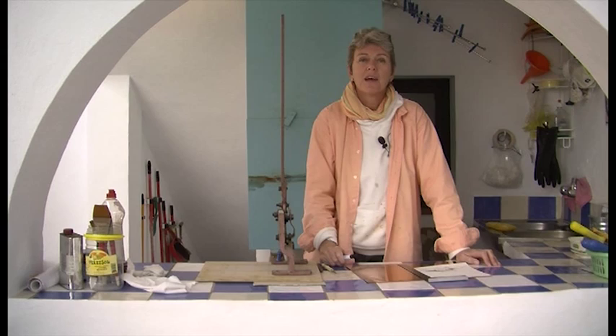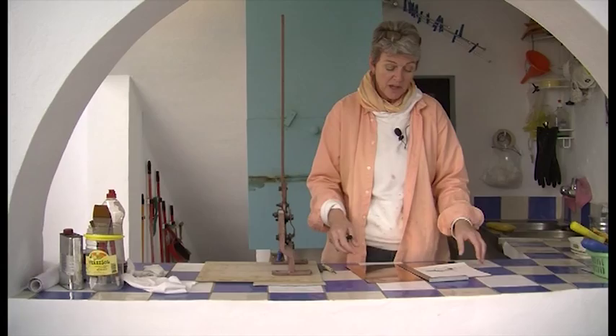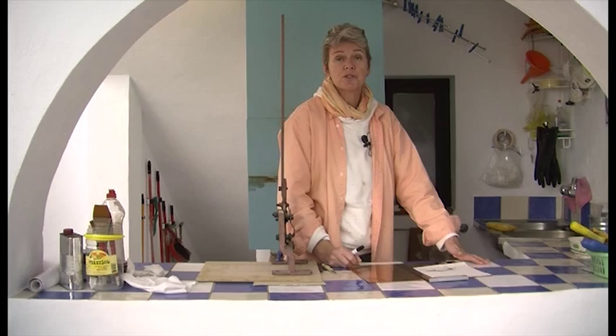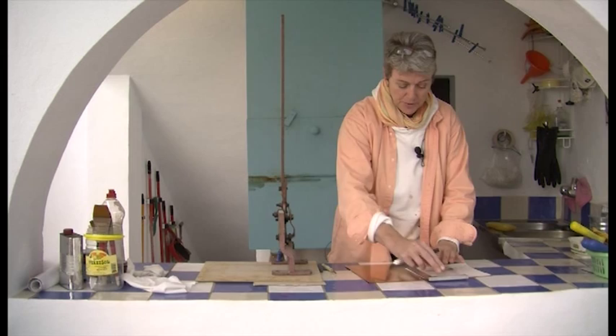Here we are in my outside area. I'm lucky because I have a nice work surface and access to water, which is great when you're doing printmaking as a lot of it is quite messy. I'm going to take my drawing, put it onto my copper plate to get a measure on the size of the plate that I want, and I'm just going to draw it up with a straight ruler.